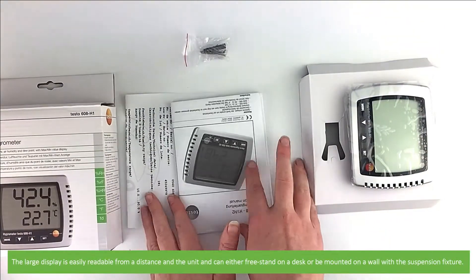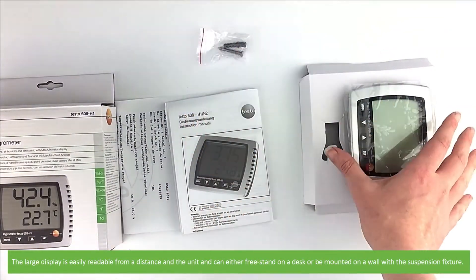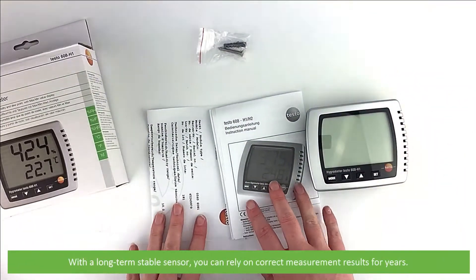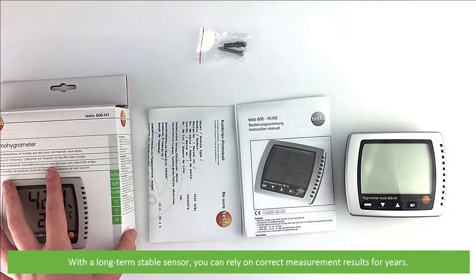The large display is easily readable from a distance and the unit can either freestand on a desk or be mounted on a wall with the suspension fixture. With a long-term stable sensor you can rely on correct measurement results for years.